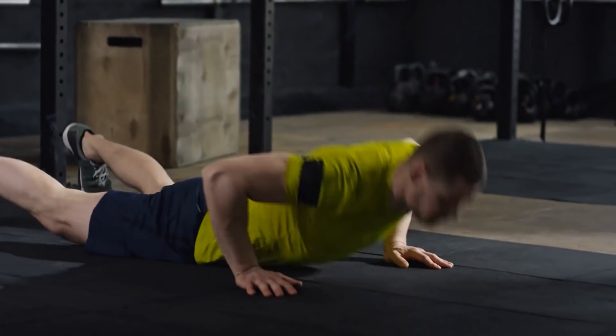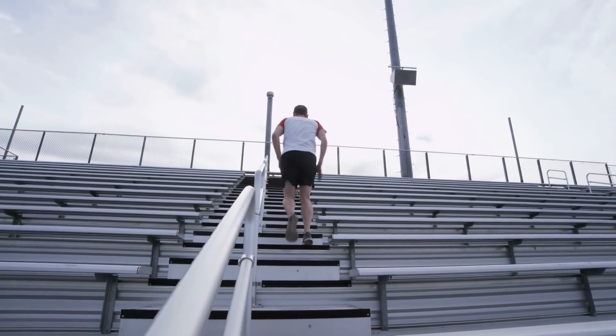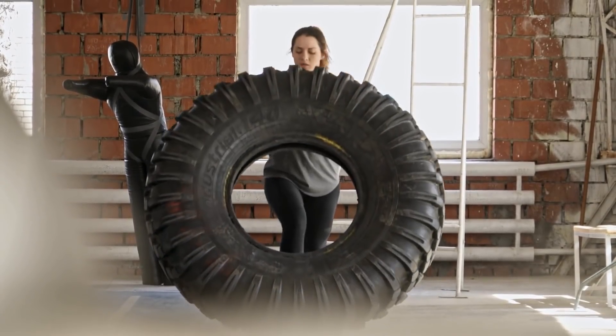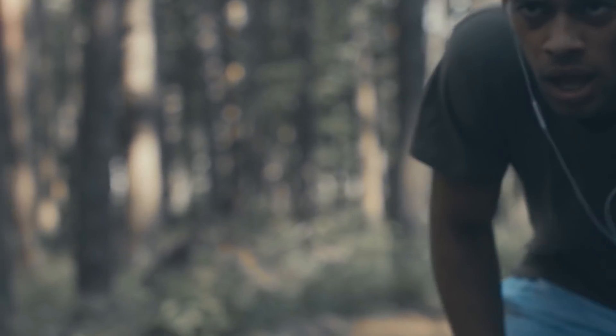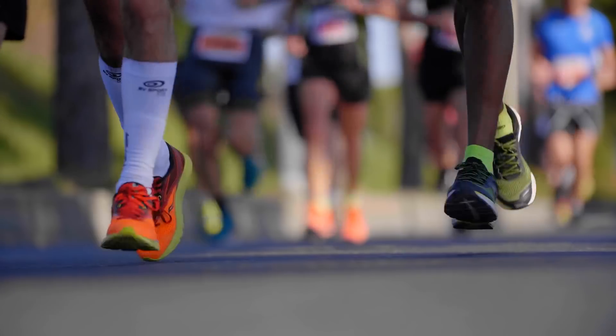Cross-training is great for all kinds of things — you get different mobility, different activity, different skill training. But as far as just being able to stimulate more adrenaline, there's no doubt about it. When you look at some studies that have looked at running versus cycling, generally running stimulates more adrenaline than cycling does, but that's not necessarily a fair assessment if you're looking at people who are efficient runners and efficient cyclers.